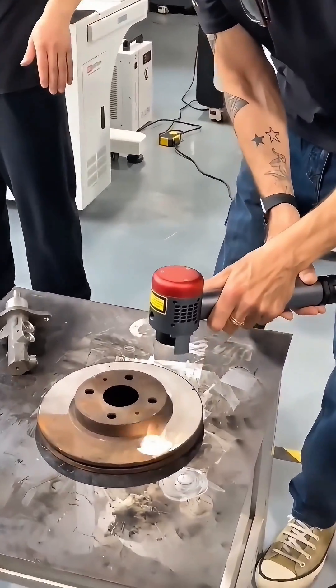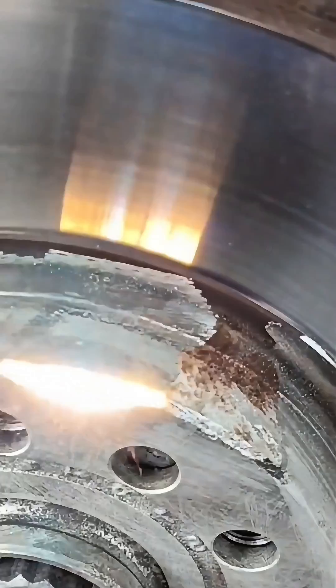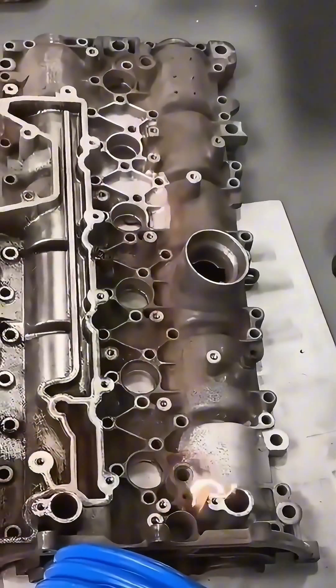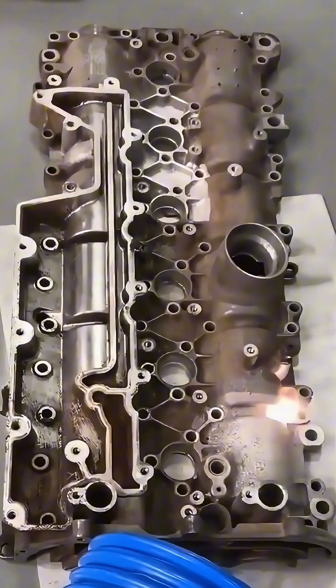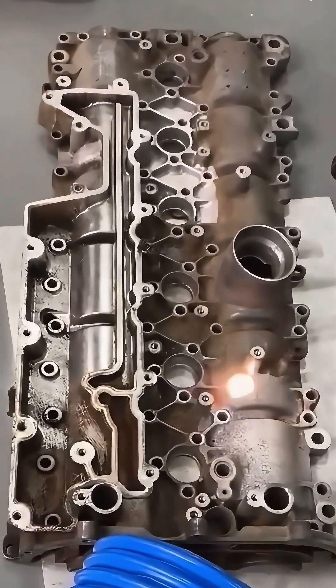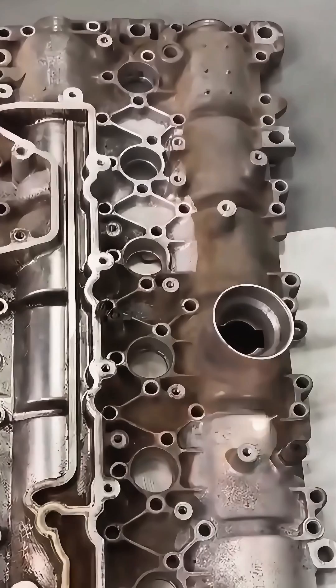Laser cleaning is a pretty cool technology that's really changing the game for removing contaminants, rust, paint, and other unwanted materials from surfaces. Instead of using harsh chemicals or abrasive materials, it uses a focused laser beam to vaporize the gunk without harming the surface underneath.